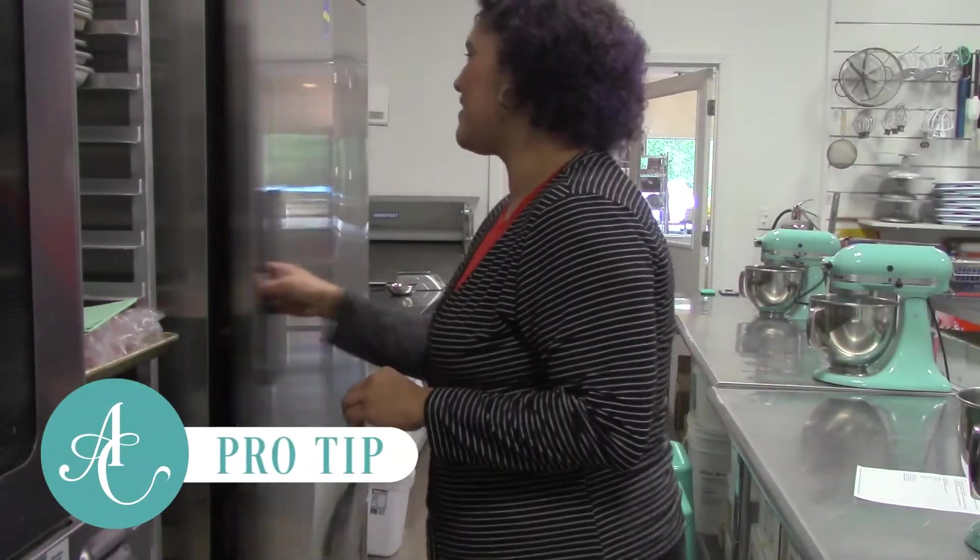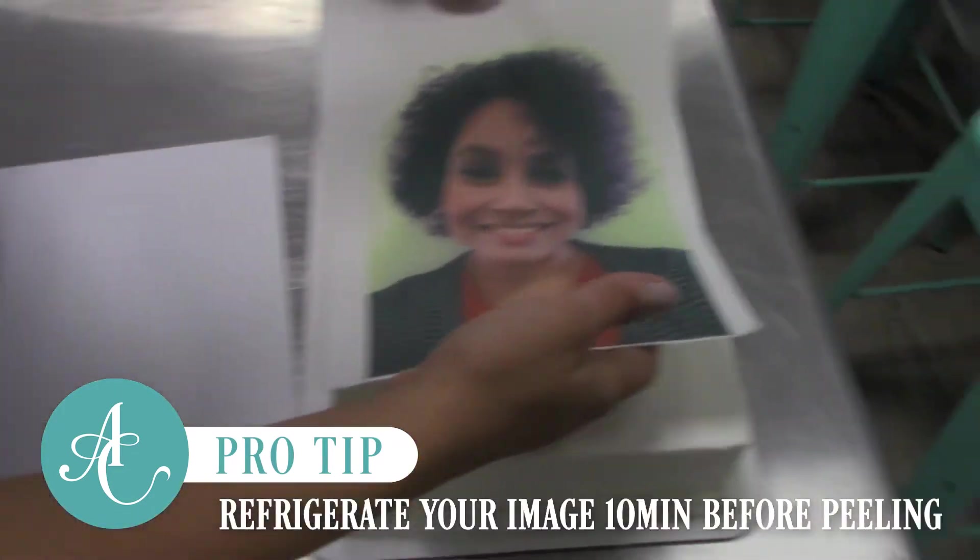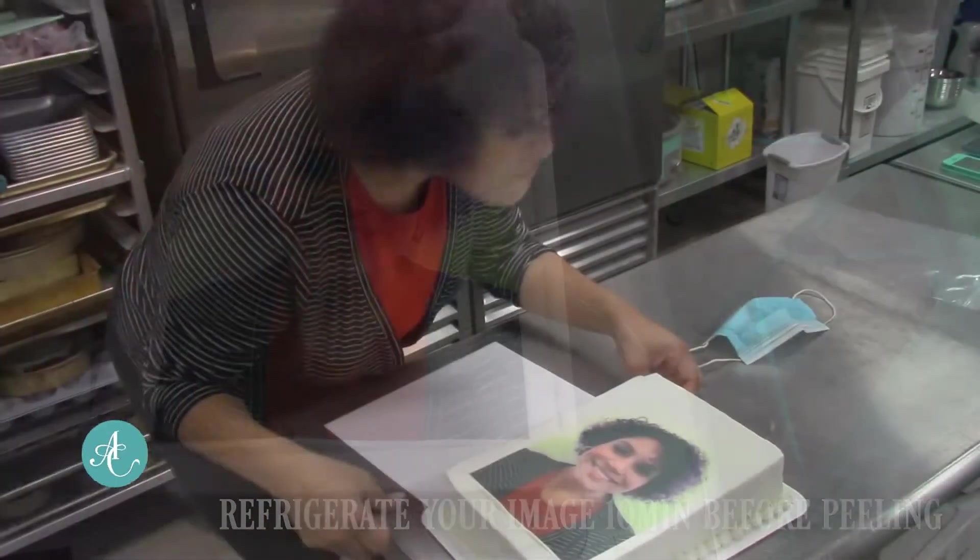Pro tip: if you live somewhere humid, put your image in the freezer for 10 minutes before peeling it off the backing, and this will make the image easier to handle.